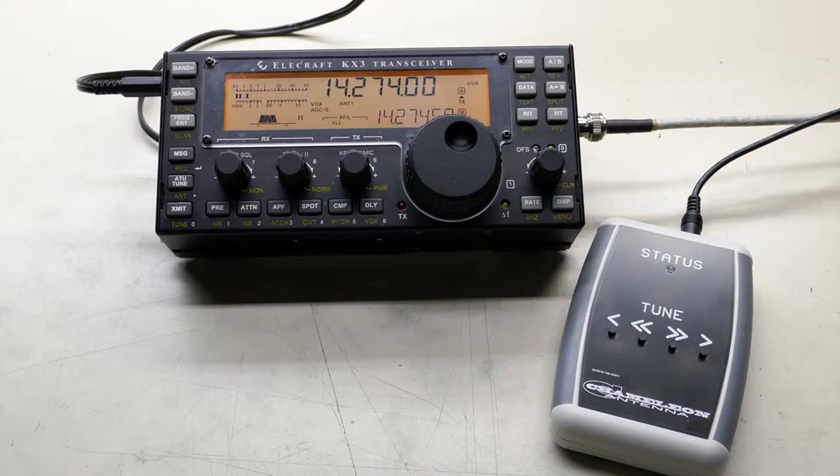It should run for about 100 hours if you're not tuning. If you are tuning, it should run for about 10 hours on a new 9-volt battery.